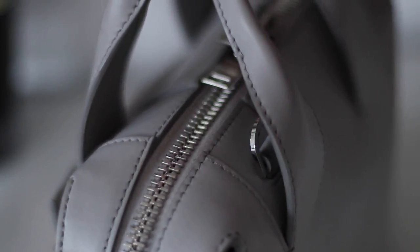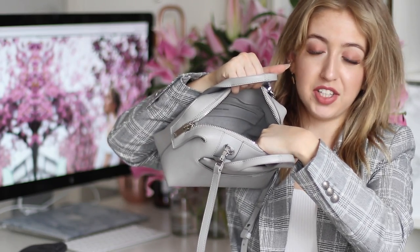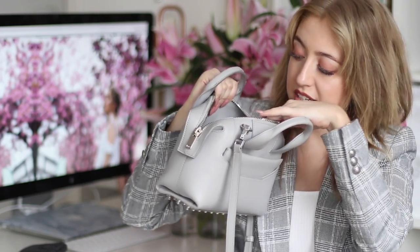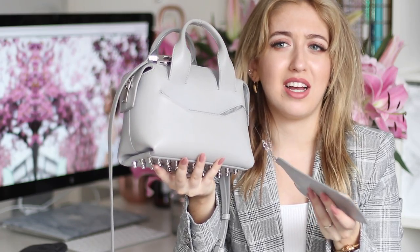The zipper is very big, thick, and sturdy — not the very smoothest, but very well made and shiny. The inside of the bag is partly lined with leather and also with a nice grey canvas material, and there's one interior pocket without a zipper but it is very spacious.